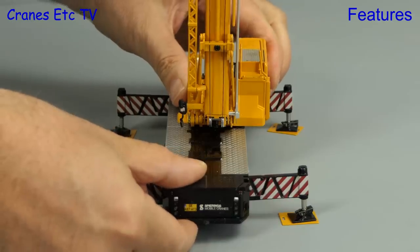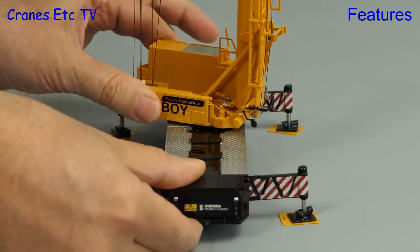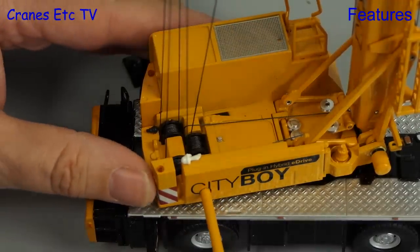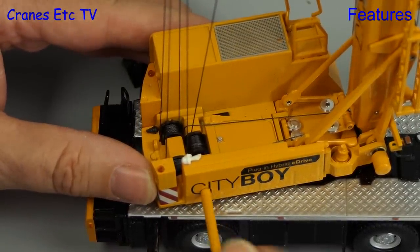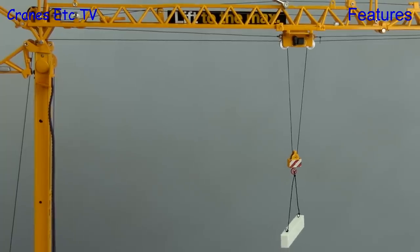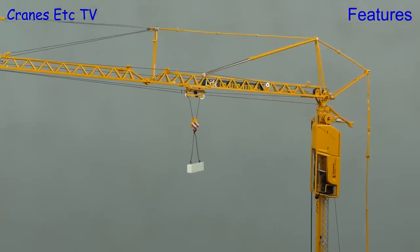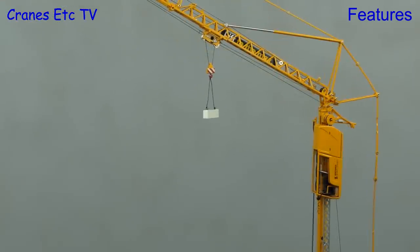The real crane is unusual because the turntable is not centred on the carrier but is actually off to one side, and that has been replicated on the model. The rotation of the crane is very smooth. Using the key we can operate the main winch, which also has a spring-loaded positive brake action, so you can lift some weights. There is also a small access ladder on the crane body that can be lowered down. It's also possible to replicate luffing the jib, which is used on the real crane to give some additional hook height.